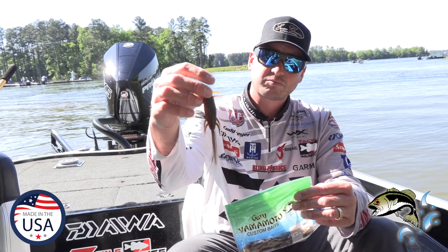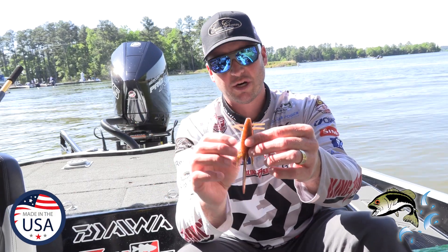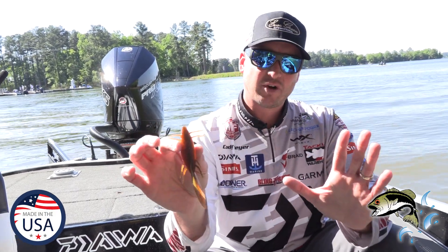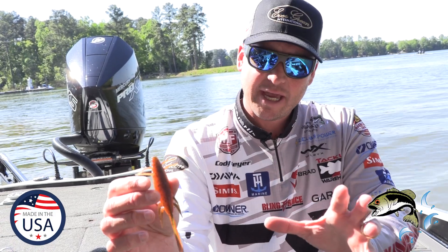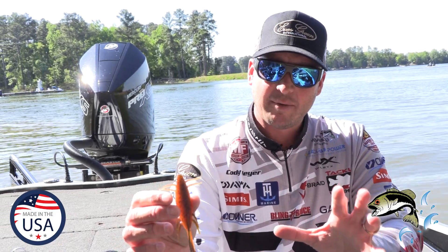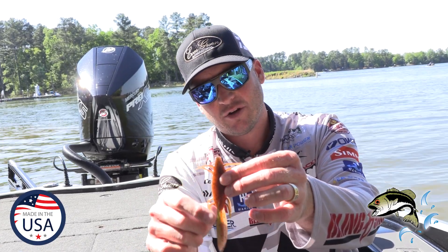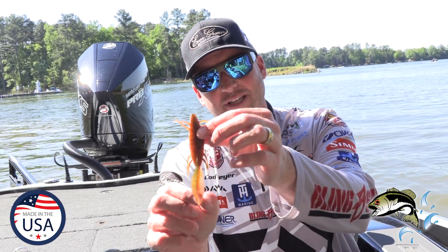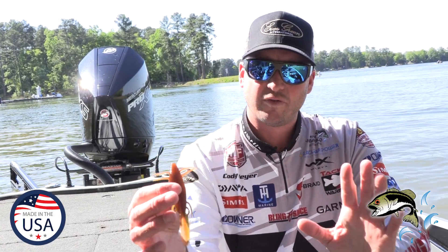You're going to see this bait — very, very cool. I have a couple of favorite colors I'll share with you guys. Looking at it, it's kind of a hybrid between a salamander, a newt, a water dog. I don't know exactly what it is, but it's got a lot of action, a lot of little legs here, appendages, and you see this tail. This thing has great action and really attracts a lot of cool fish.